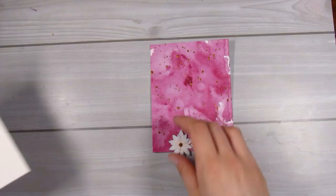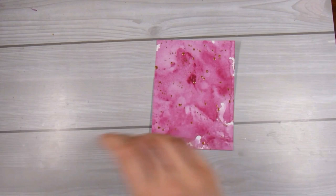Just to use up some of that bronze paint, we are painting a little dot in the center of each of the flowers, and that kind of draws it all together and keeps everything coordinating.